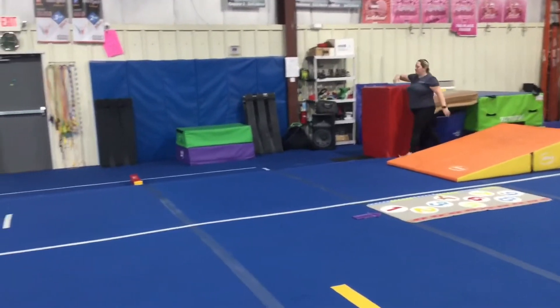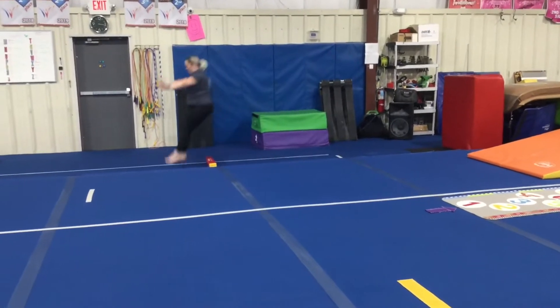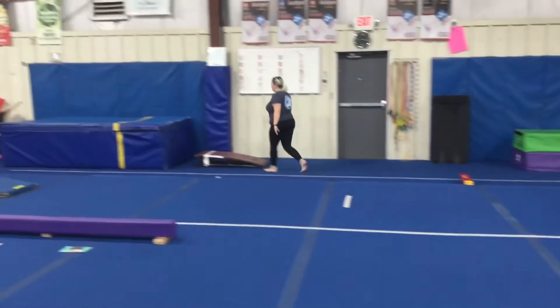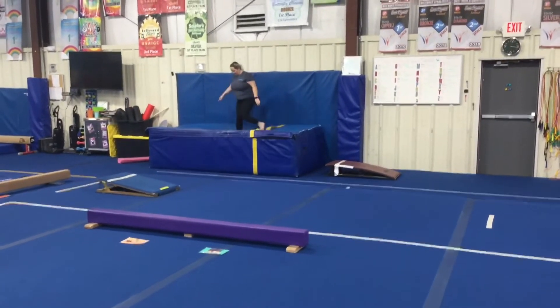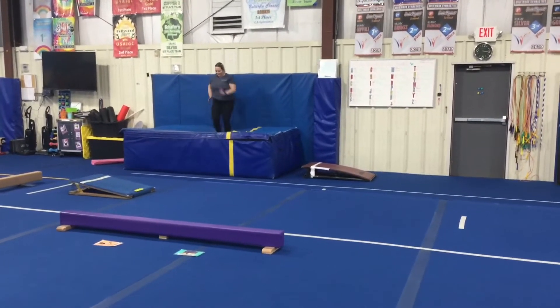Our next station will be a proper hurdle drill. The students will run, hurdle over the french fry, landing on two feet with their chest up and their arms down. And then our last vault station will be a running drill where students stand on the resi, focus on lifting their knees and running as fast as they can, staying in one space.